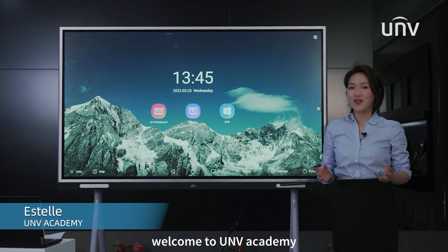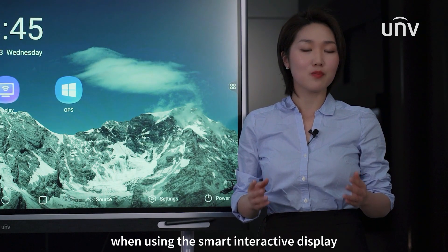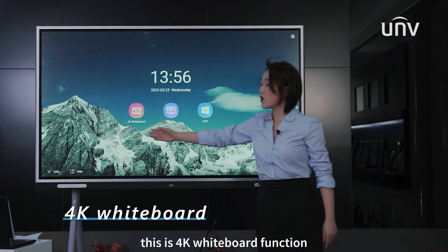Welcome to UV Academy. I am Estelle. When using a smart interactive display, whiteboard is one of the most commonly used functions. This is the 4K whiteboard function.